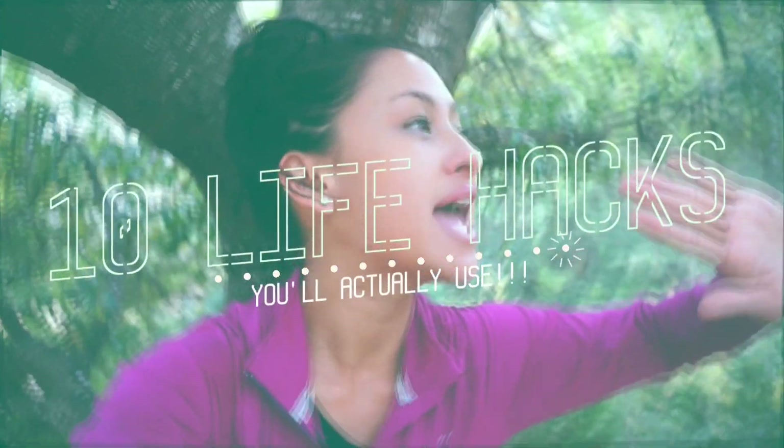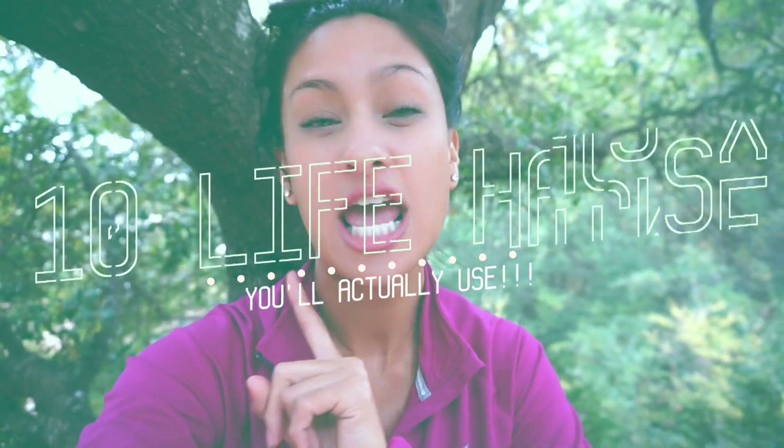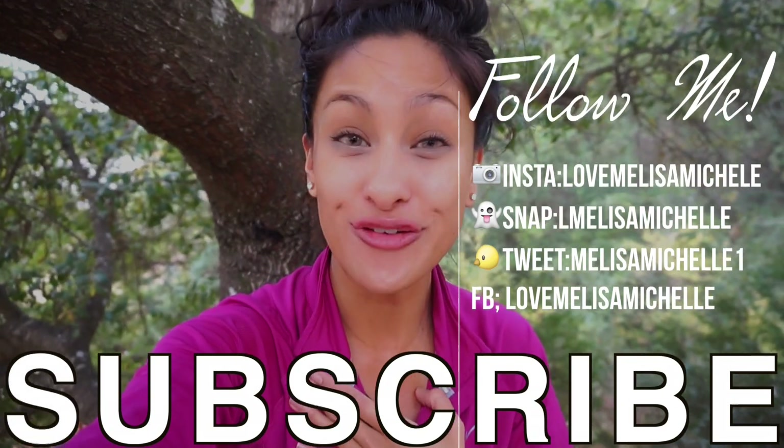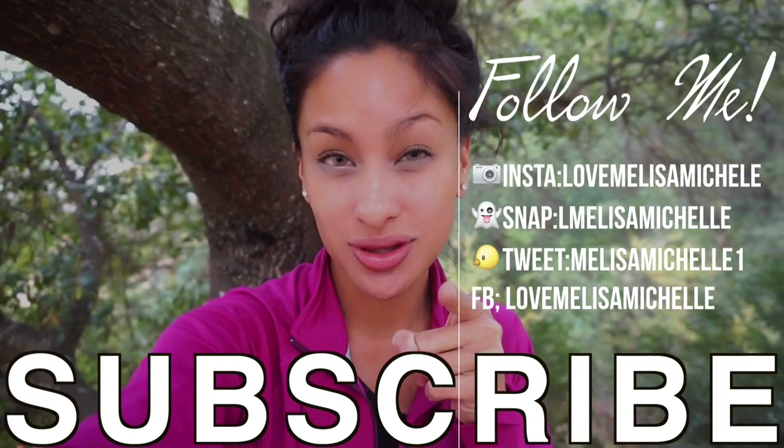I'm about to share with you some life-changing hacks that you'll actually use. I promise you are going to use these hacks. If you've never heard of them, you're welcome. If you want to see some life hacks that will just change your life, keep watching. If you have any hacks you'd like to share, leave them in the comments below — I love when you guys leave feedback.